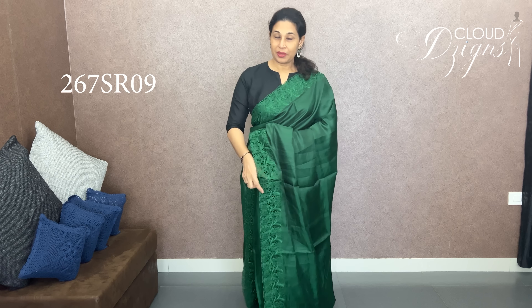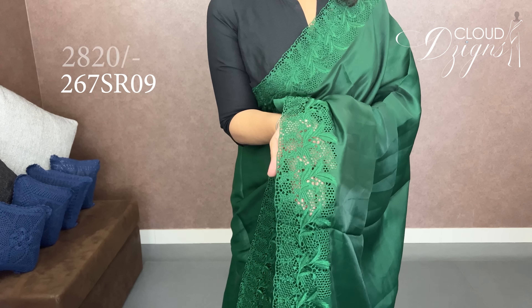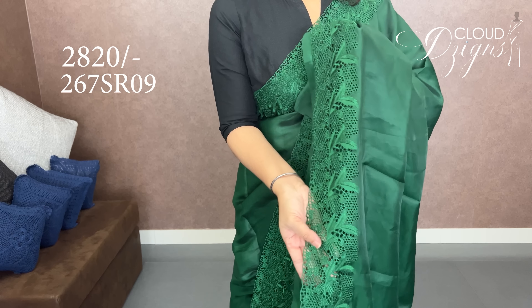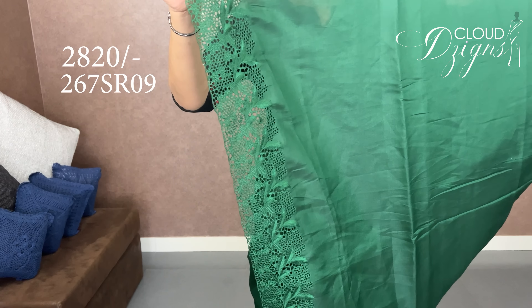The next cutwork is semi silk. The color is bottle green. In the bottle green shade, there are cutwork designs and cutwork patterns — the same pattern throughout.